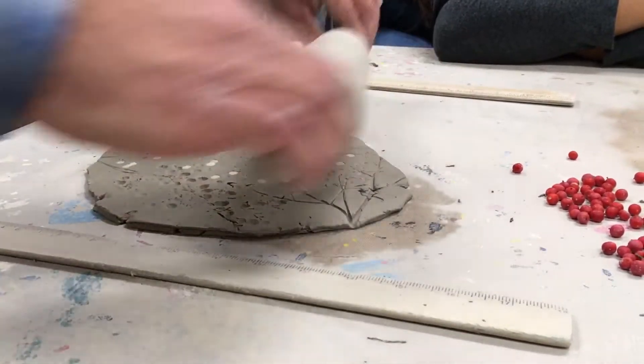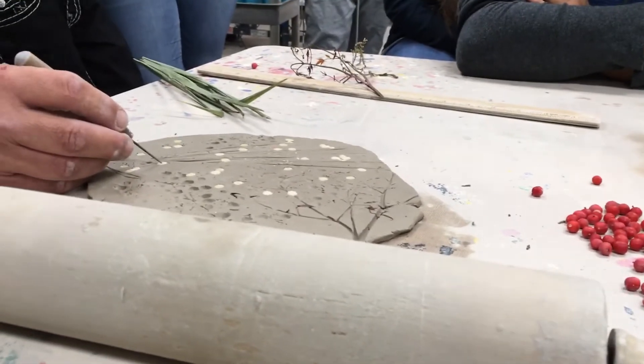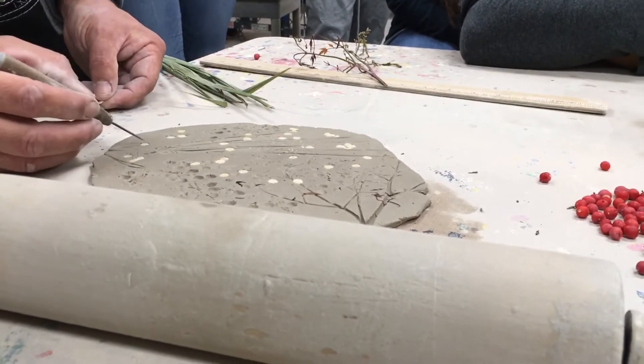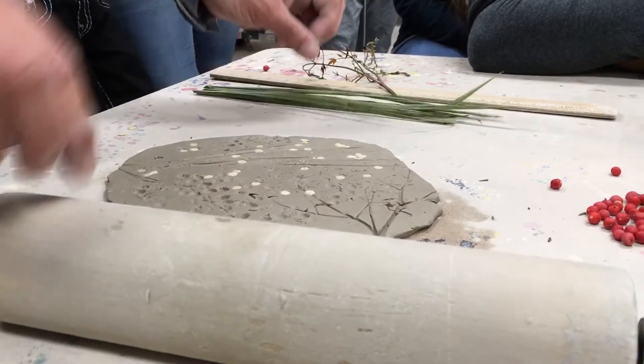If you're curious to see what it looks like on those pastas or rice, you can always take a needle tool and pull them out to see if you're getting an imprint deep enough — on these, yes you are. Otherwise, those can stay down in.